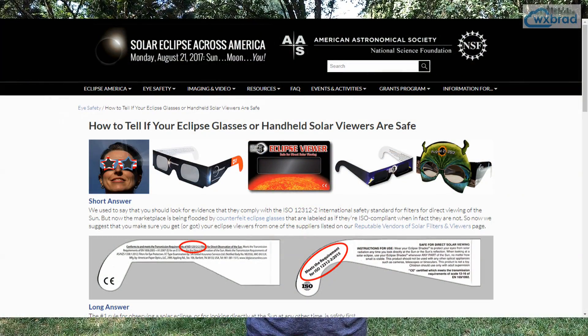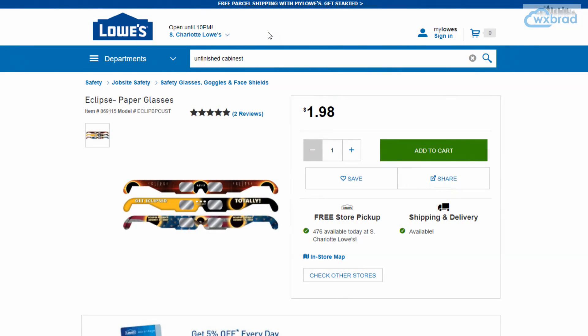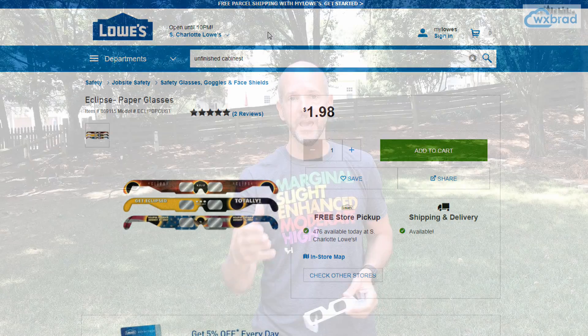If you're worried, check out my blog and the links I'm going to attach to this video — you can check out the manufacturers. Also, if you're looking to buy these, don't even get them online. Every Lowe's Home Improvement Store in our area is actually selling them pretty cheaply, and if you check your local libraries, a lot of them are giving them away for free.